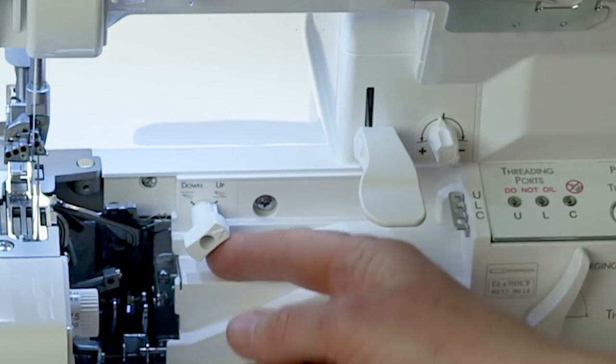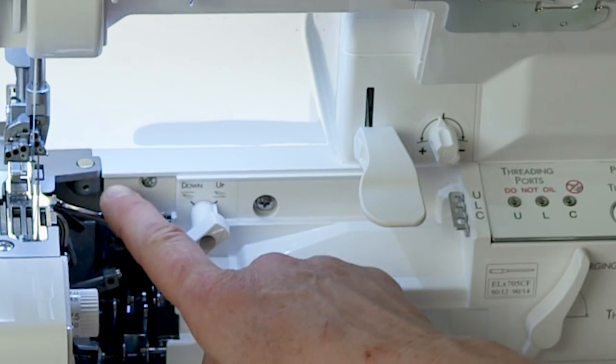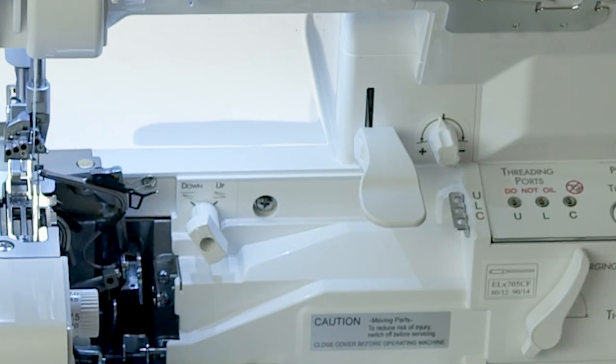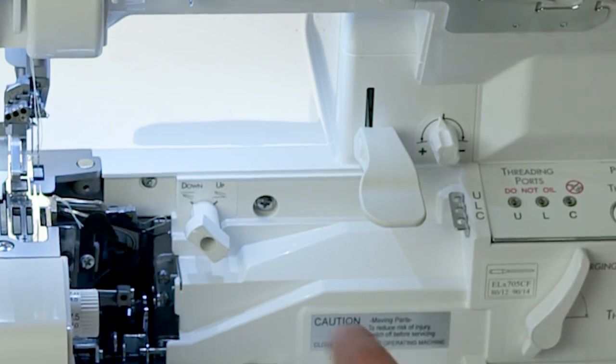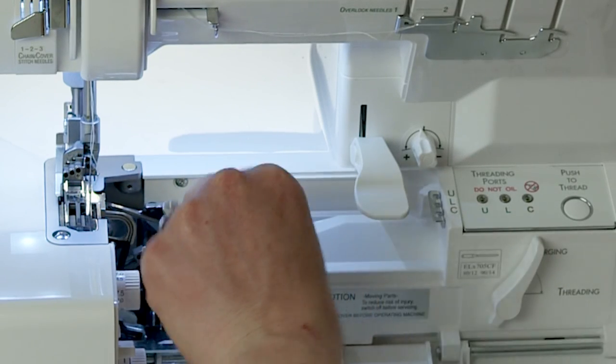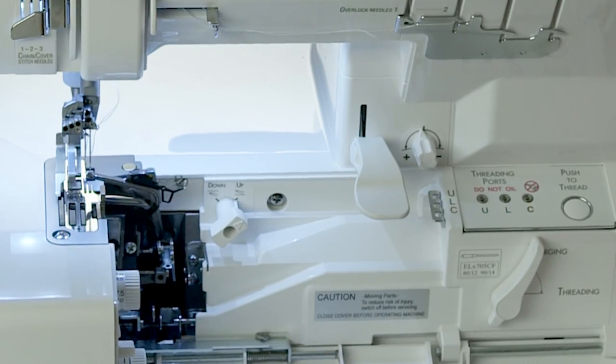The upper looper positioning knob is inside here. This is going to disengage the upper looper. If I put it in the down position and rotate the hand wheel, you can see how the upper looper stays down — that way I can put my cover hem table on and it won't hit it. It's completely disengaged. To re-engage it, you just switch it back to up and when you turn the hand wheel, it pops back up.